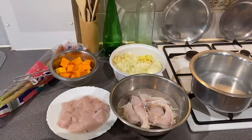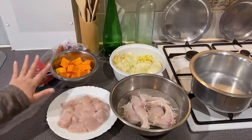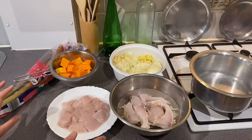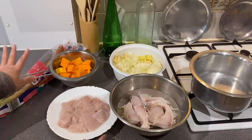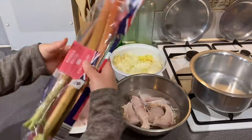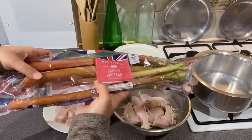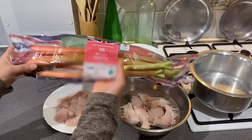This is boneless chicken. This is the butternut squash, which is used in a normal meat curry. This is the butternut squash. This is the spice for the curry. This is British rhubarb. If you have any questions, please leave a comment.